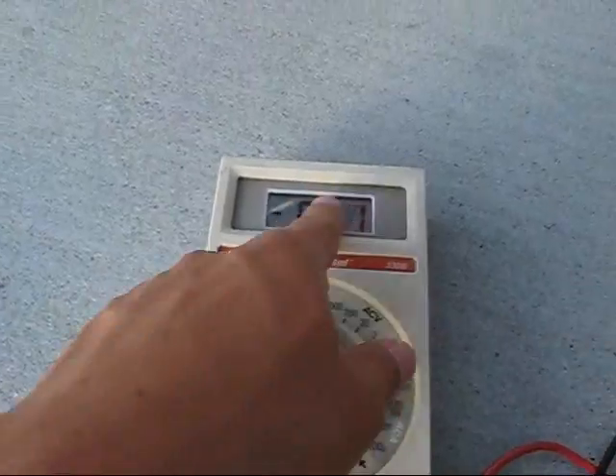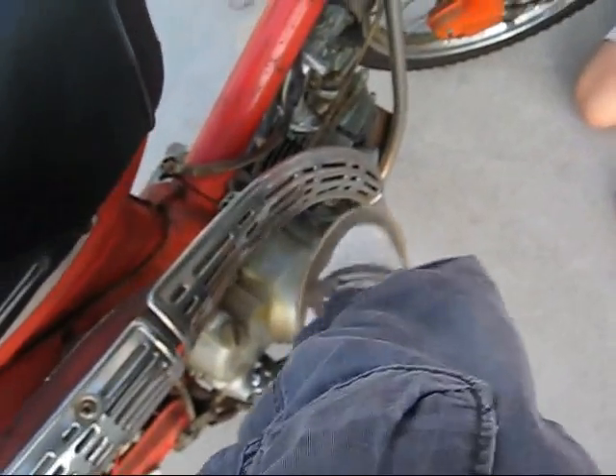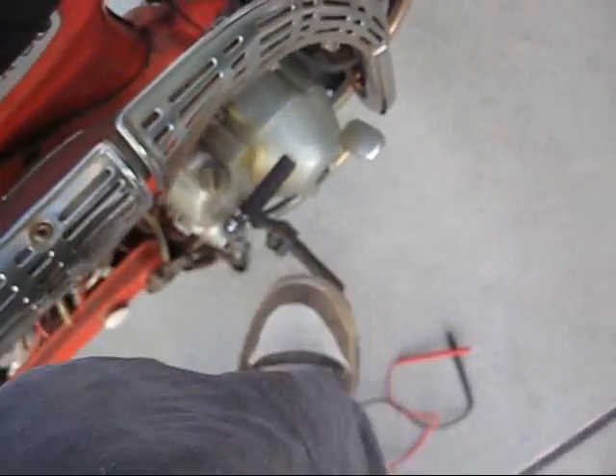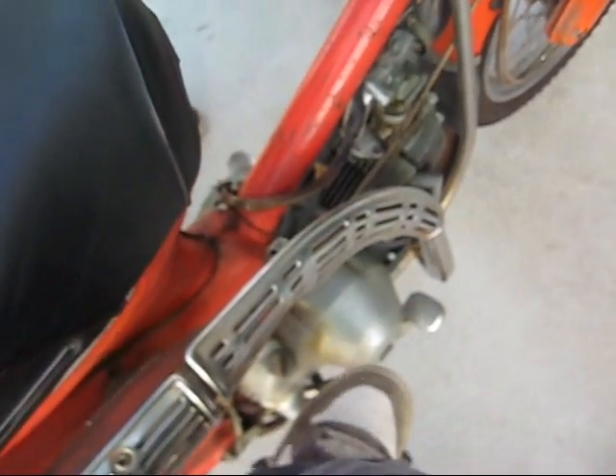I did a voltage measurement — I'll show you. Turn that on. It should fire up on the first kick. Oops, is it in gear? Gotta push it. I think it's in gear. No, it's in neutral. Alright, now it should be in neutral.